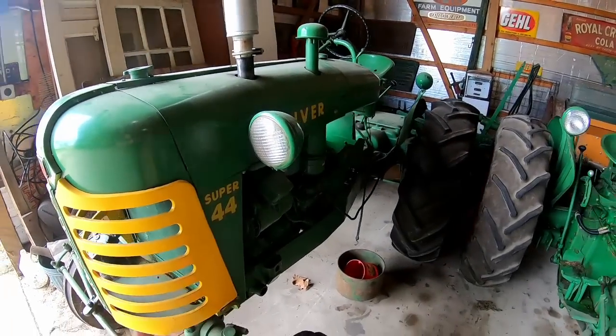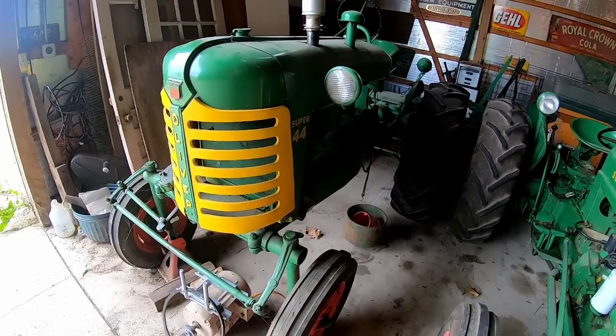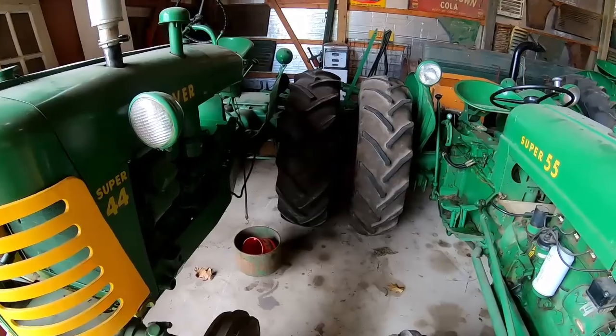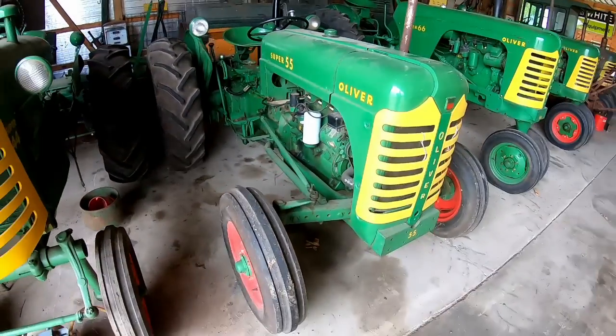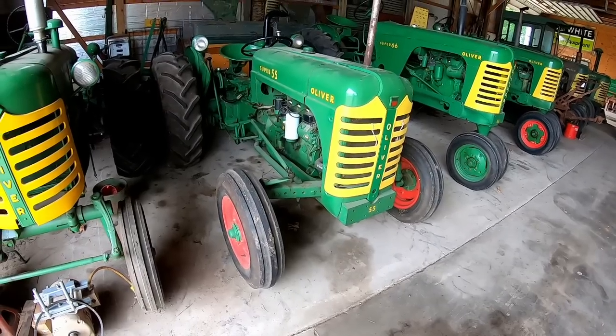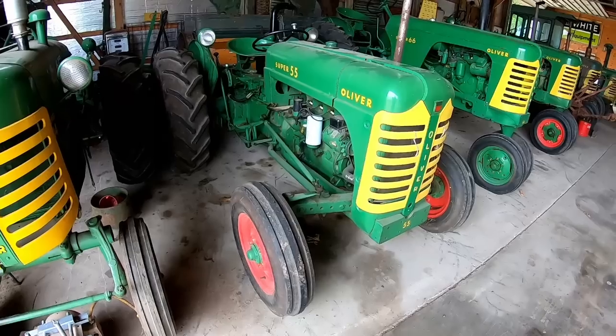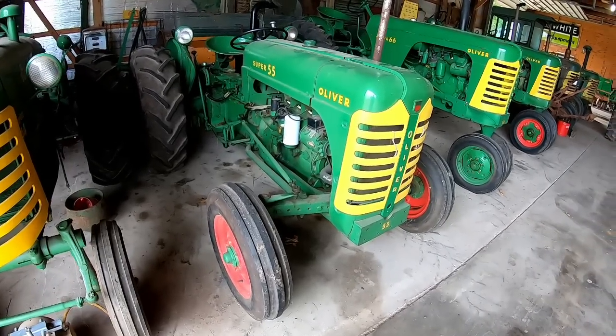I do have a video of me driving this one around — I'll put a link up. Up next: the Super 55. These were introduced in 1954 and originally had green wheels, and that's something people often ask about — should my Oliver have red or green wheels?